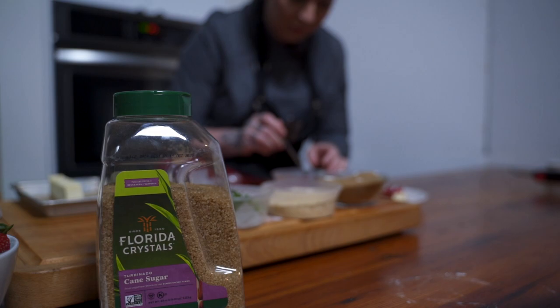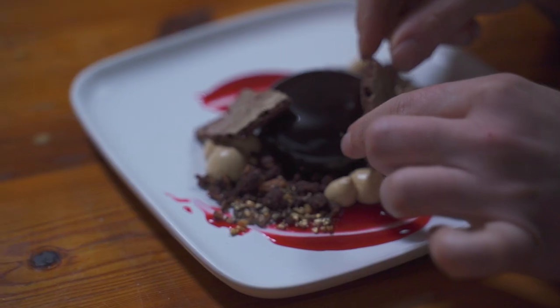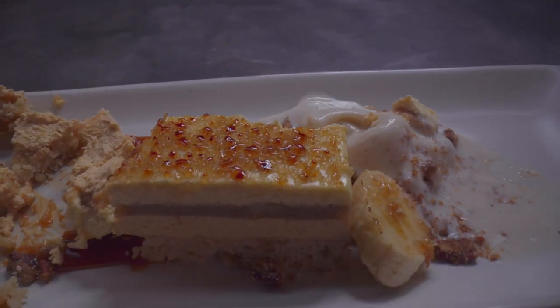I usually think of how I want something to be plated before I even decide the flavor components of what I want to make. I feel like there's this more inviting and homey approach to plating dessert. Think about hot versus cold components, smooth versus crunchy components — things that are just fun to eat.